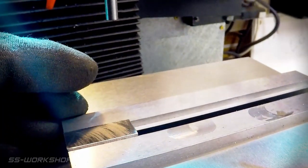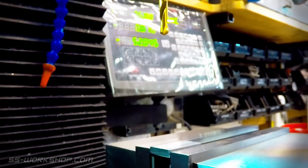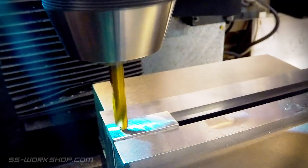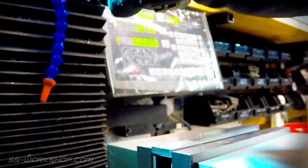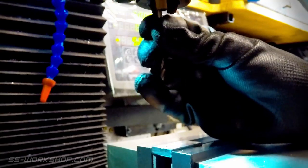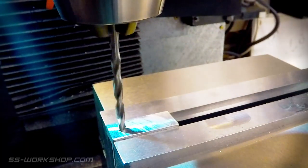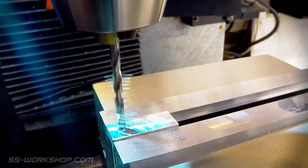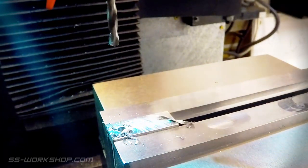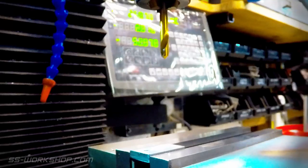I used the left hand edge of the vise jaws as a reference, having already zeroed the digital readout on that edge. I start drilling with a spotting drill followed by a 4mm drill bit — this matches the stainless steel shaft. The other end of the arm is then drilled 2.5mm for an M3 thread.